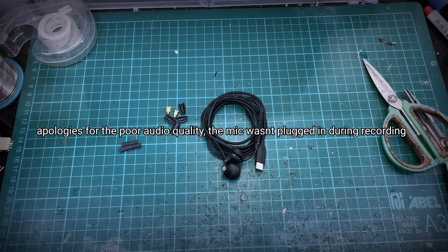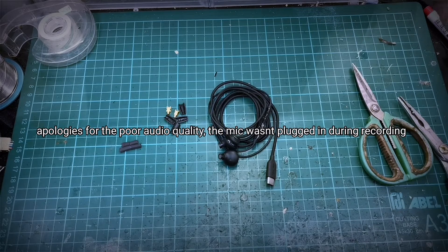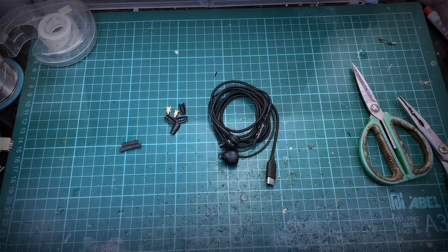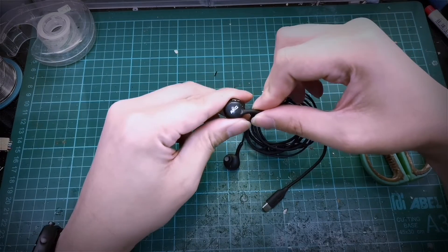Hi guys, welcome back to Naked Audio. I'm Yong from HD Audio Hive. So today we are going to go through something similar to the Apple video that we did earlier. This is the Samsung AKG Earpiece.